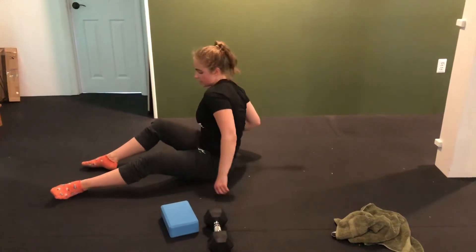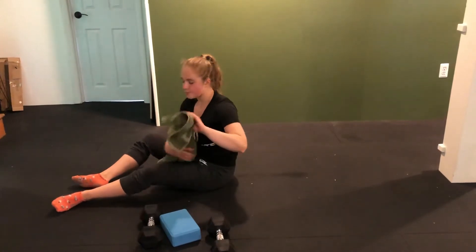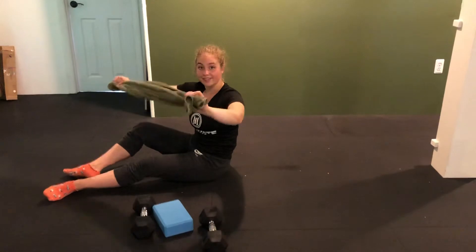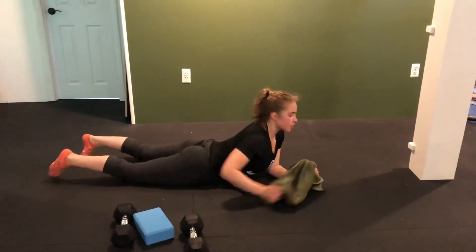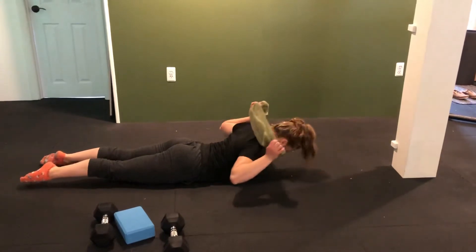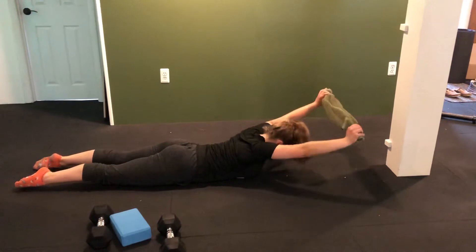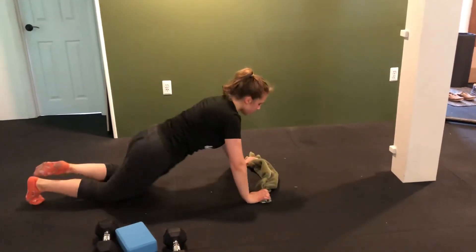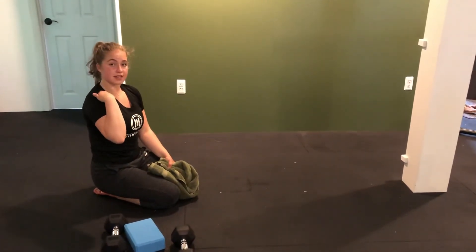We're going to superset that with a towel superman. Lay on your stomach — we did these last week. Pull your towel apart and make sure it never slacks, because this is our isometric, opening up the shoulders. Lay prone, chest down, lift the chest, lift the wrists, come back, press up, and come back down. You're never losing tension on that towel at any point. Try to take the towel as close to the shoulder blades as possible, not just to the top or back of the neck.